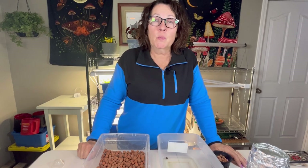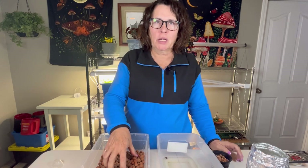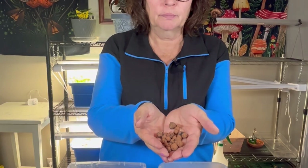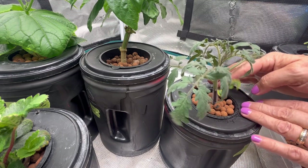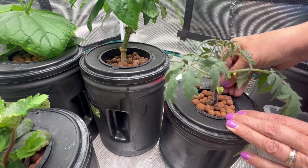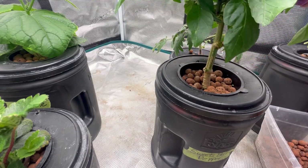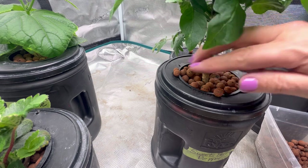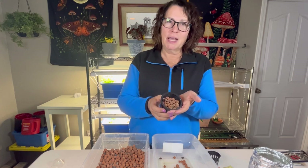Welcome to the channel! Today we're going to tackle a very important step in your hydroponic journey: how to clean and sterilize your hydroton clay pebbles. These little gems are a favorite among hydroponic growers because they provide excellent drainage and aeration, as well as stability around your plants. We'll go through the steps I use to clean and sterilize my hydroton clay balls after using them, because it's very important to remove all pathogens, debris, and anything that might cause problems in the next round of hydroponic growing.